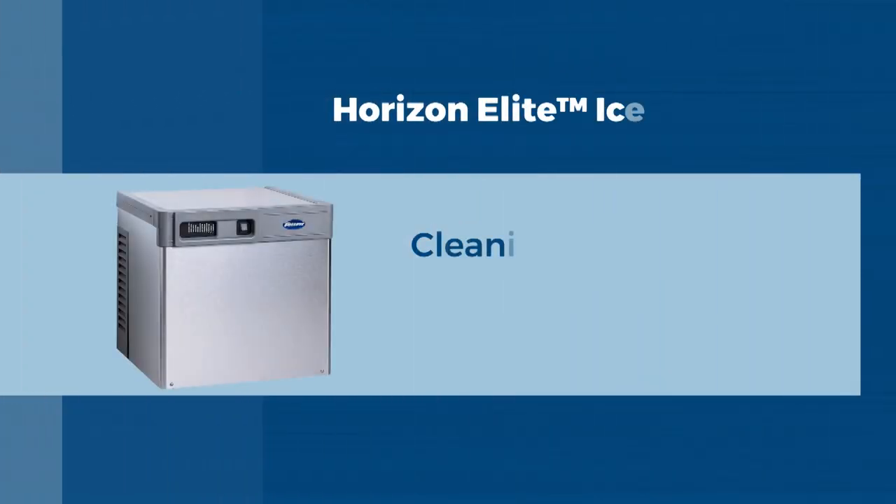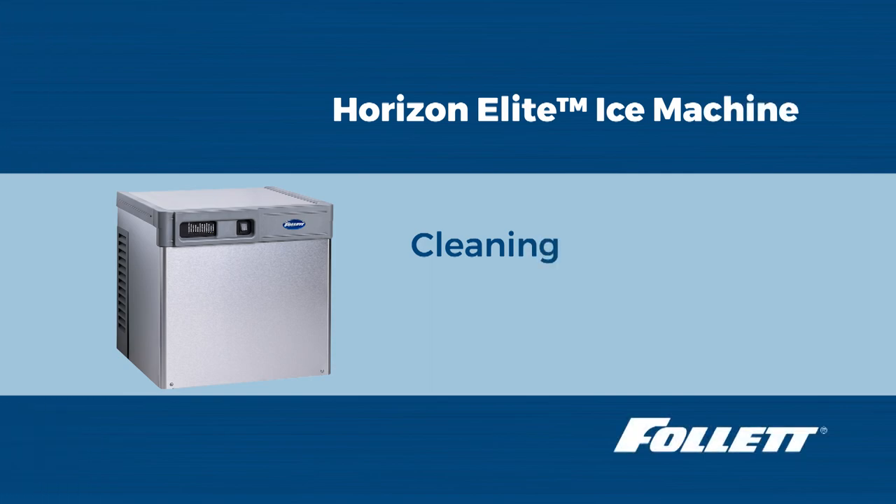Hello, this is Riley with Follett Technical Service. Today we are going to clean a Follett Horizon Elite Ice Machine.